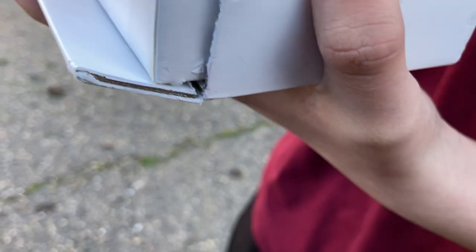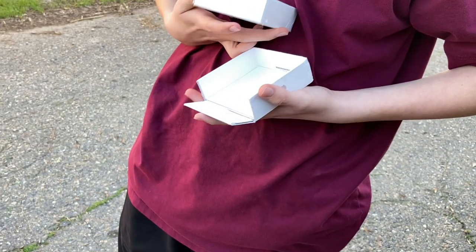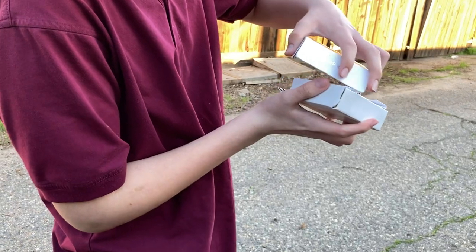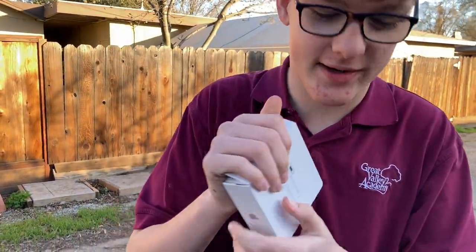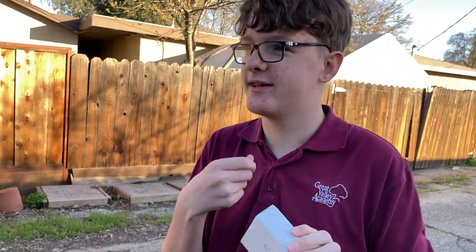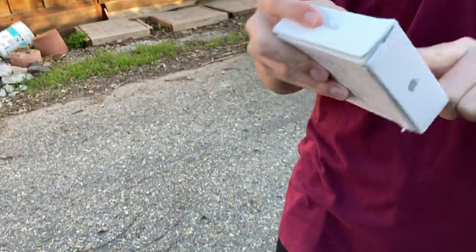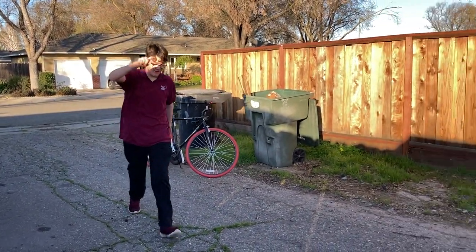Apple boxes are easy to open - the small boxes especially. There we go, just put it under. Where's the mouse? It's gone! That's so easy to break. If you guys want this, put your PO box in the description and I'll mail it to you. I won't destroy it - I'll even sign my YouTube channel name on it if you want.